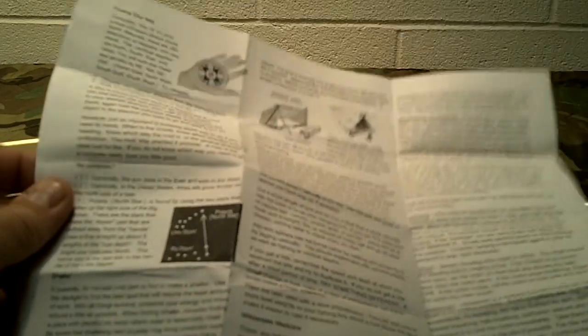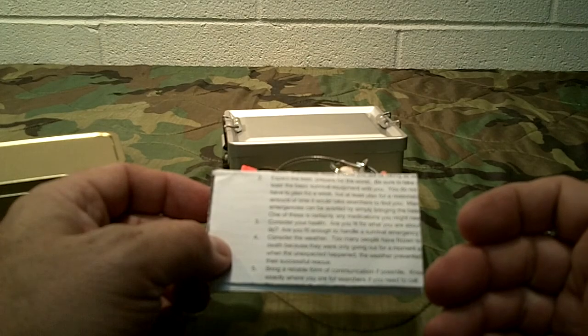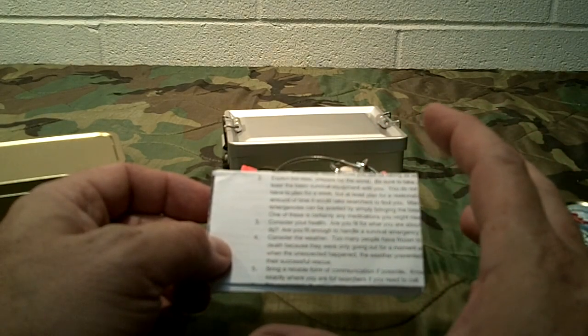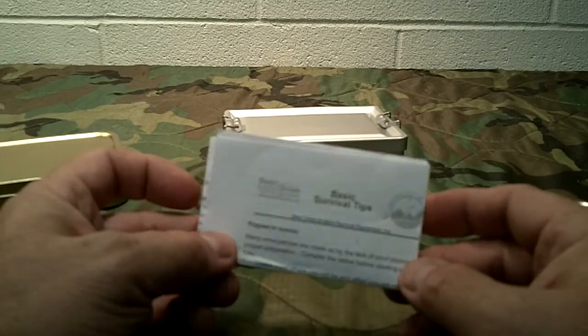It covers wilderness medicine — things to look for as far as bleeding, shock, and heat stroke. Survival fishing is on here too. This is just a nice little guide because when you're stressed and not used to that high level of stress, your mind kind of goes blank on how to do some things. This right here will occupy your time, help you read through and understand — oh yeah, I remember how to do that now. It may just be a simple reminder.